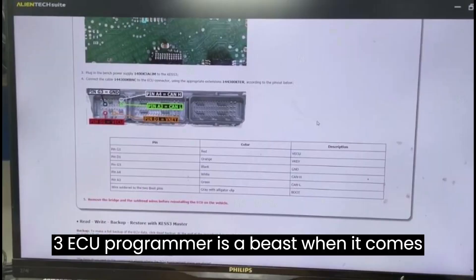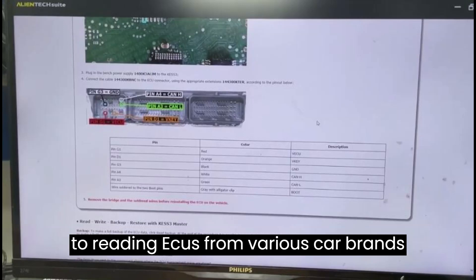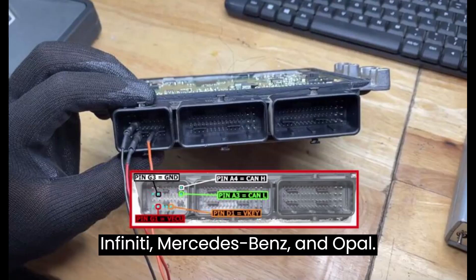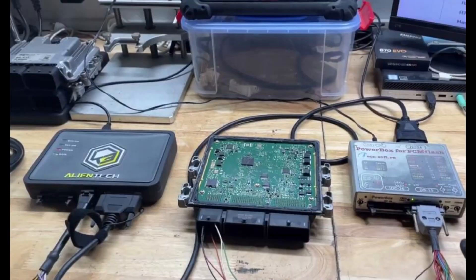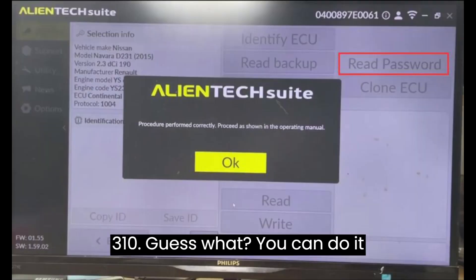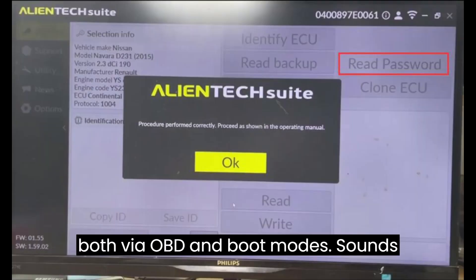The AlienTech KES V3 ECU programmer is a beast when it comes to reading ECUs from various car brands like Renault, Nissan, Dacia, Infiniti, Mercedes-Benz, and Opel, including the elusive Continental SID 310. And guess what? You can do it both via OBD and boot modes.